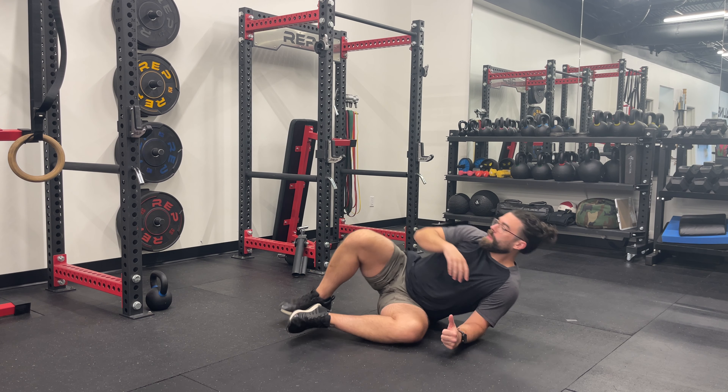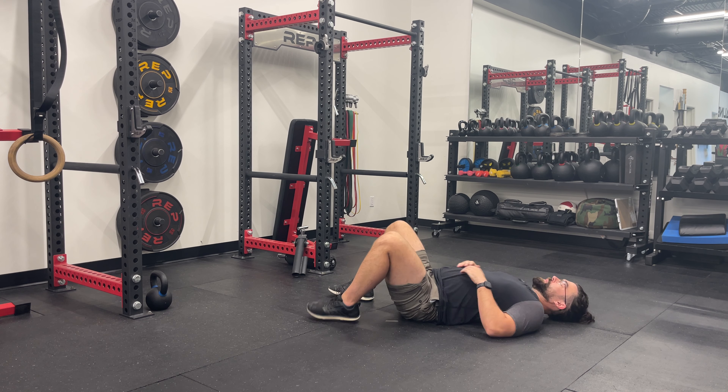Lie on your back with your knees bent and feet flat on the floor. Place one hand on your chest and the other on your abdomen.